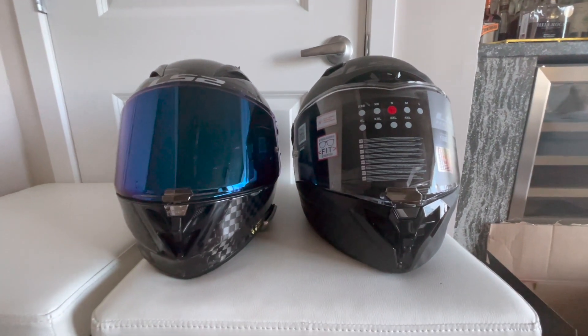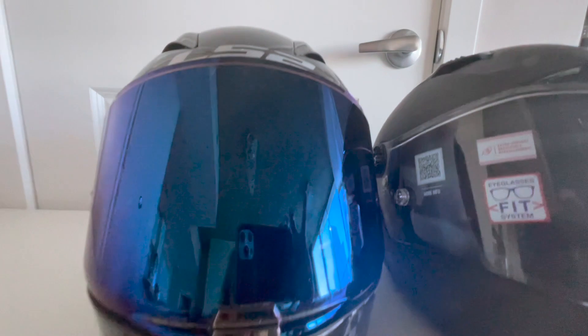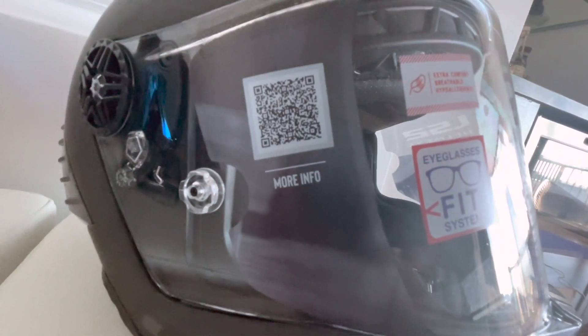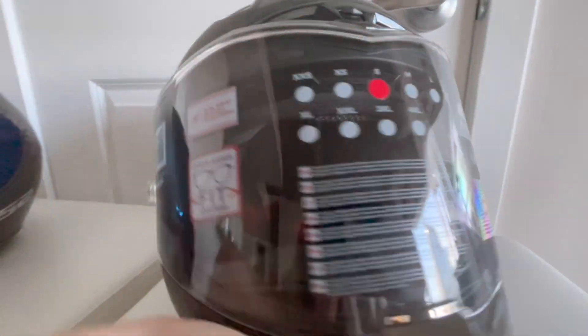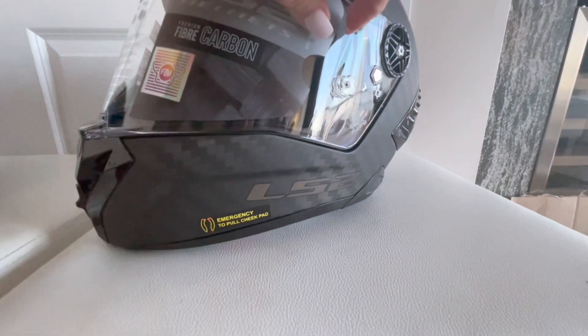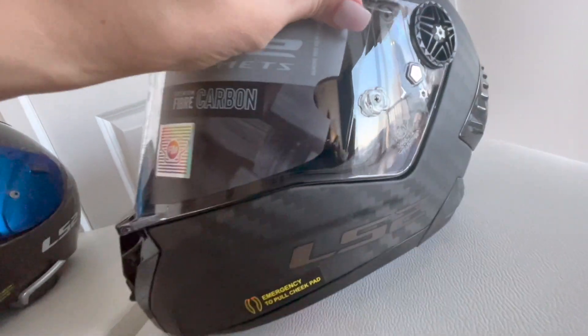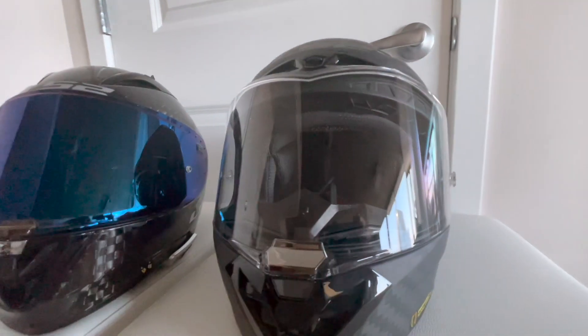From this side they almost look more similar in sizing. You've got vents there — this one looks like the vents are more popped up versus that. So I'm excited to try this on. They have a code that you can scan for more information. You've got the extra comfort, breathable, hypoallergenic, and the eyeglasses fit system. Let's see what else we have on the side. Let's pull this thing off. So this is what it looks like next to the old Arrow.